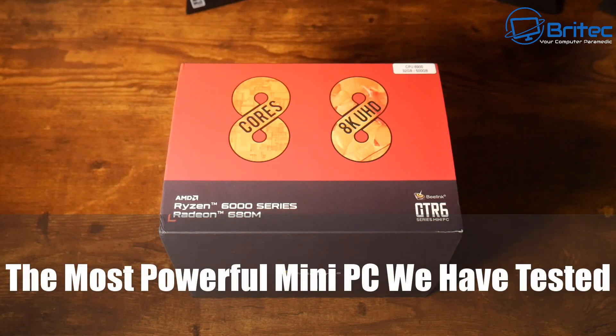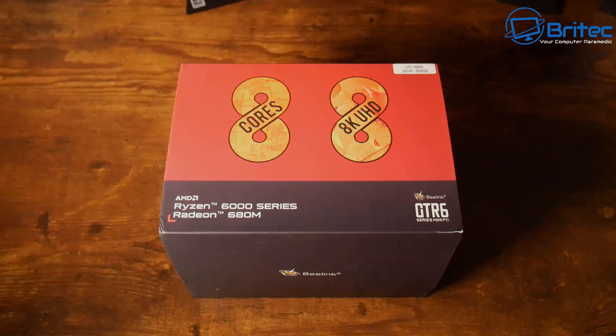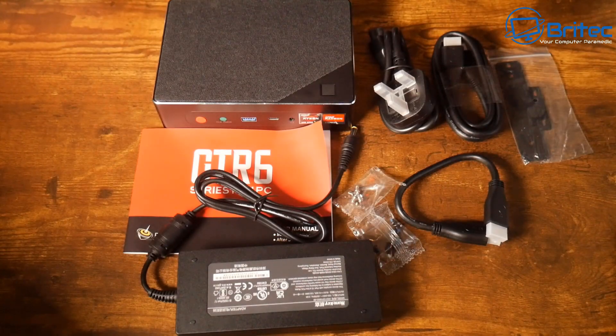Today we'll take a look at the most powerful mini PC that we have tested on this channel — this is the Beelink GTR6. This is a pretty powerful mini PC that will probably do everything you want it to do.